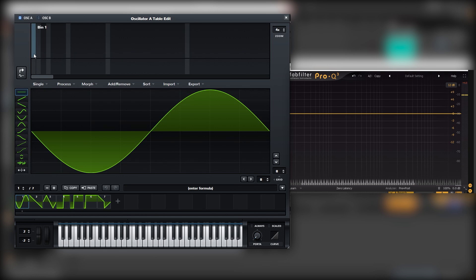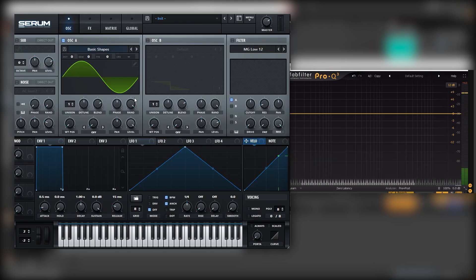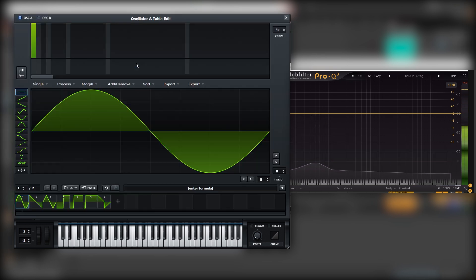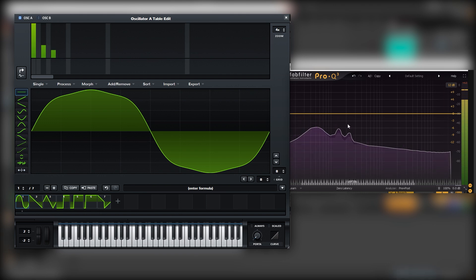So for that we need to go back into Serum and put a sine wave here. Now let's go into the wavetable editor. We want to place this as the fundamental, and we may want to boost the level of this so we get the loudest possible one. Then we want to add a second one and then a third one.